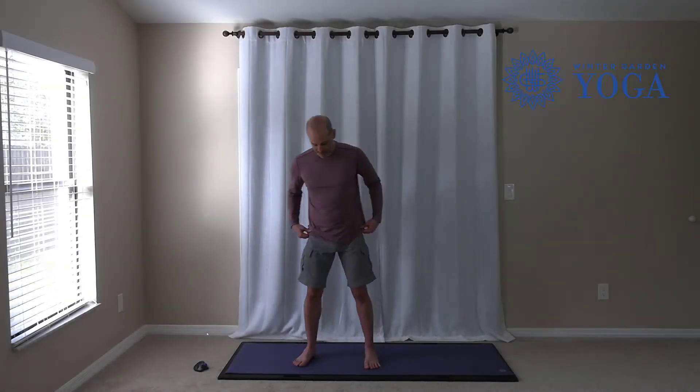Let's take our feet wide. Now this might seem a little strange because in Warrior II we do not swing our hips. However, it's a great way to get the inner thigh stretch that we want to feel in Warrior II.